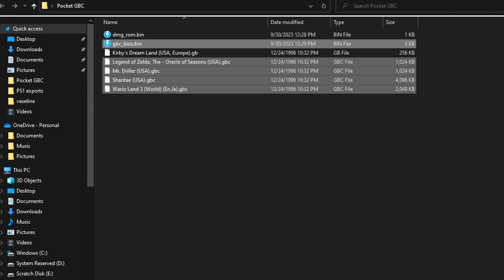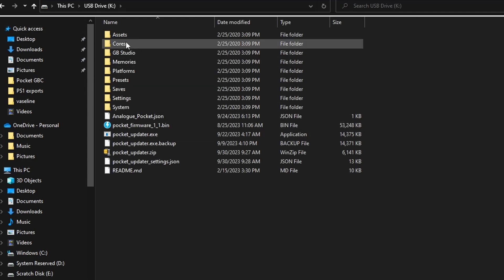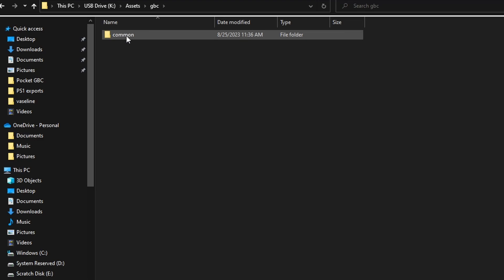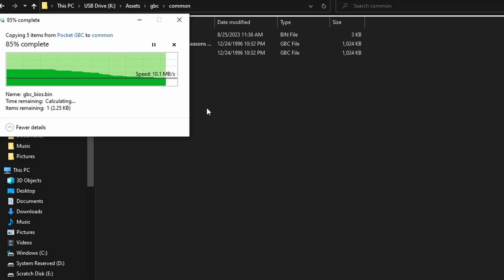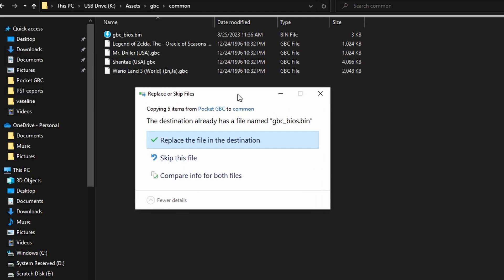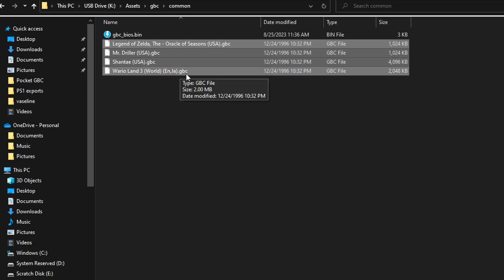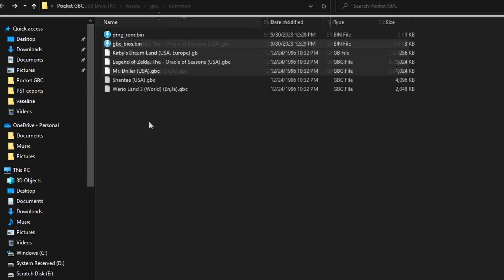We need to put the GBC files in one folder and the GB files in the other. We'll go ahead and copy over the GBC BIOS as well as our Game Boy Color games and pop over to the micro SD card on our Analog Pocket. You'll see we have all these different folders — we're going to go into assets, where we have GB and GBC. GBC stands for Game Boy Color; that's where we're going to put all of the files we need. Under the common folder I've already placed the GBC BIOS file, so if it asks to overwrite you can say yes or skip.